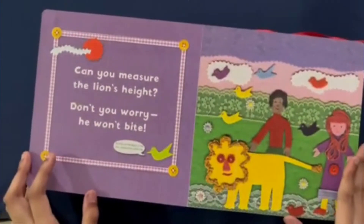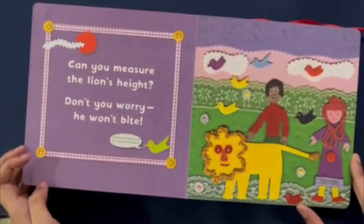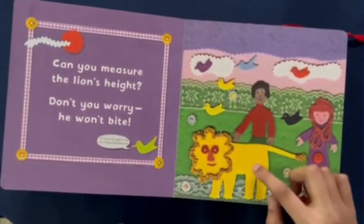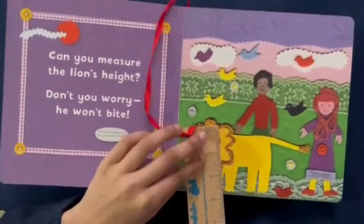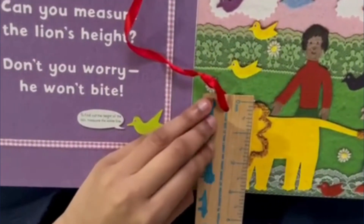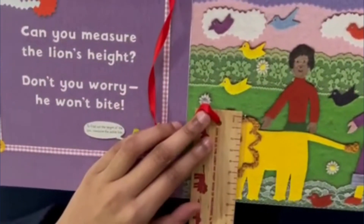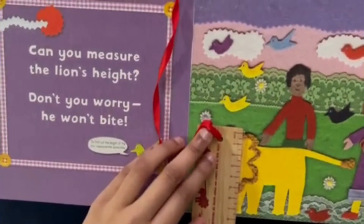Hey, look — it's the lion from the cover! Can you measure the lion's height? Don't worry, he won't bite. Now we're going to measure this white line again to find out the height of the lion. Starting with inches, I'm going to line it up — the lion is three inches tall. And in centimeters, this lion is seven and a half centimeters tall.